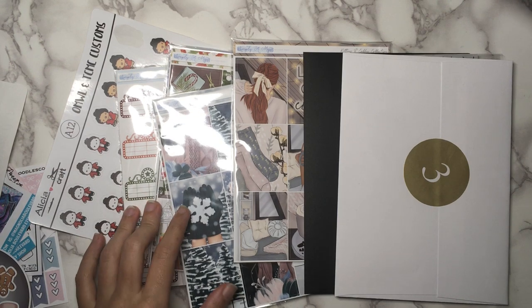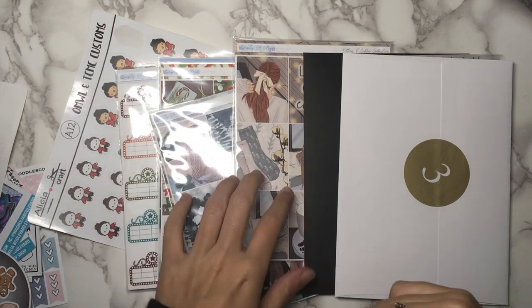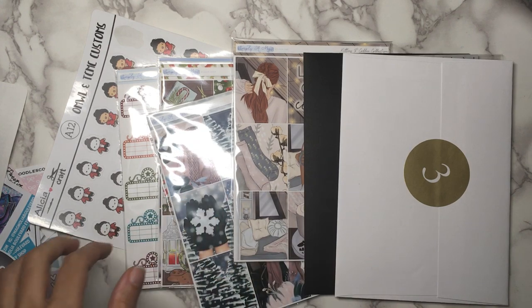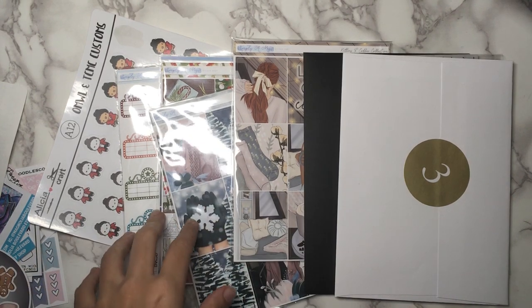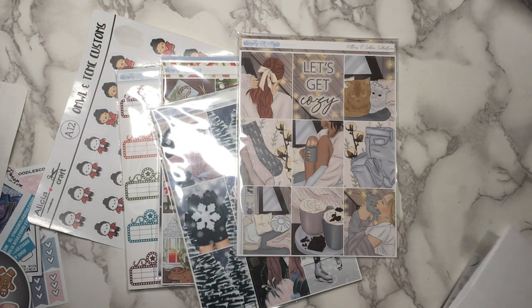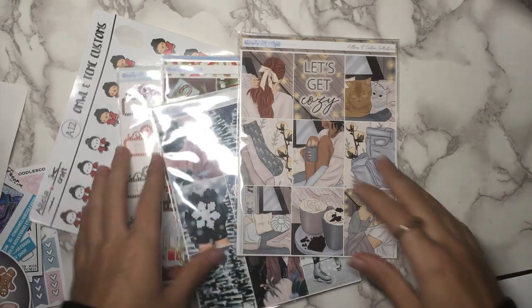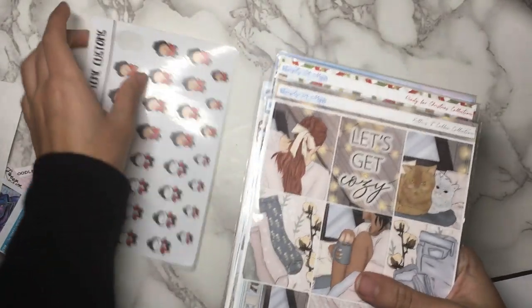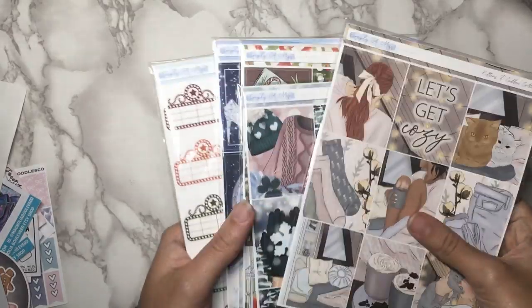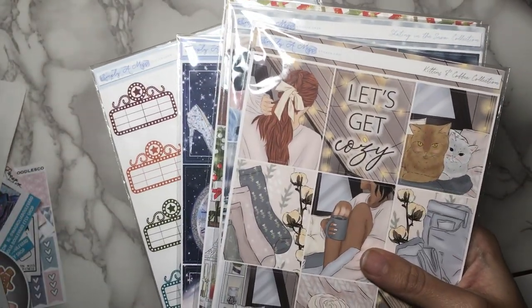For this next part I just have two orders and then a couple of extra things to show you. So let's go over the orders first. We have one kind of big order from Simply A Mess — I think this was when I had to get all of her Christmas stuff during her Black Friday sale.